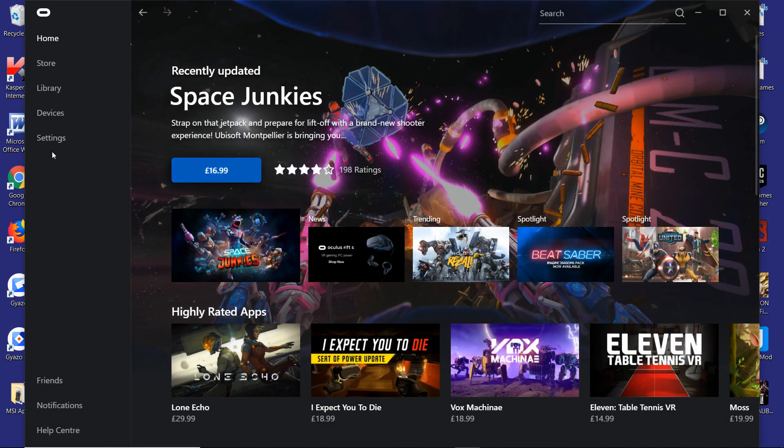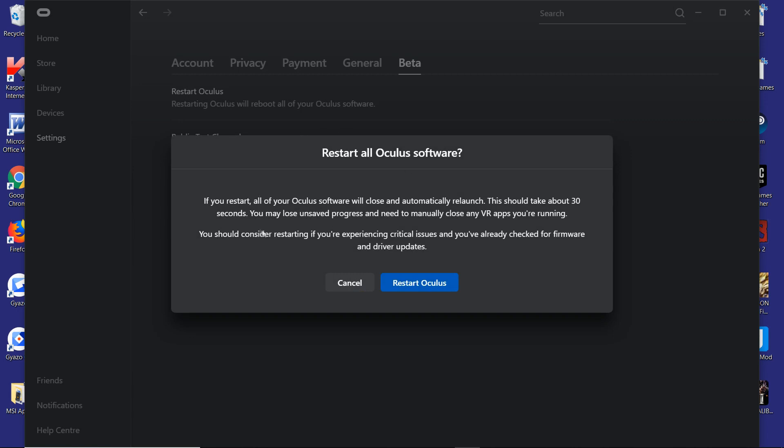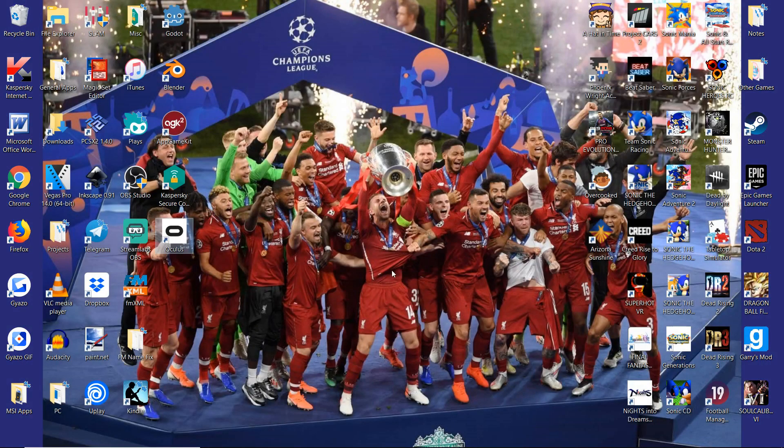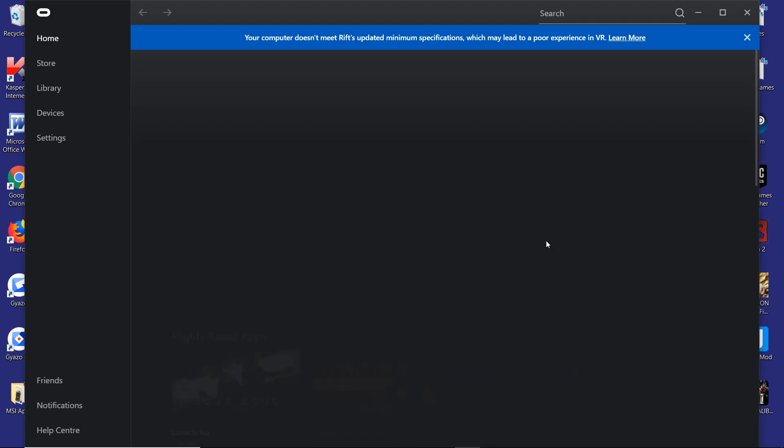Next, go to Oculus Settings, go to Beta, and click 'Restart Oculus'. What this will do is recheck for any firmware updates and driver updates that it needs to do on its end. Restart the application, reload it back up, and then unplug the DisplayPort and unplug the USB, then plug it back in and see if it's working. This was what resolved the issue for me.